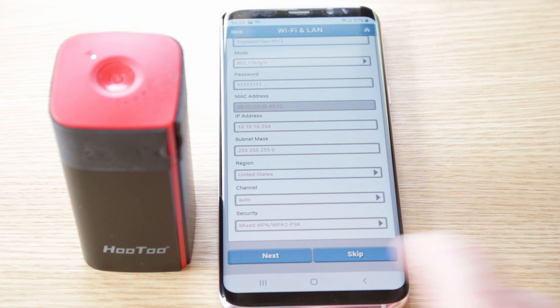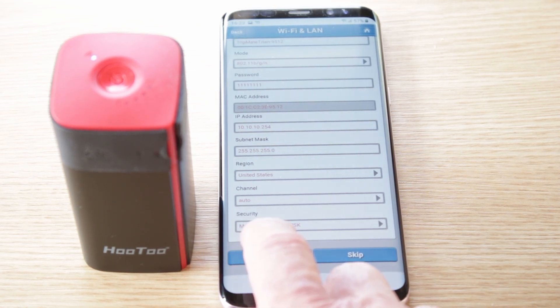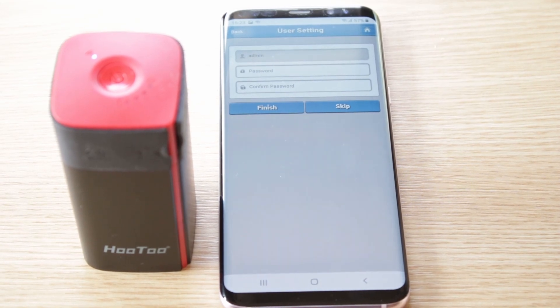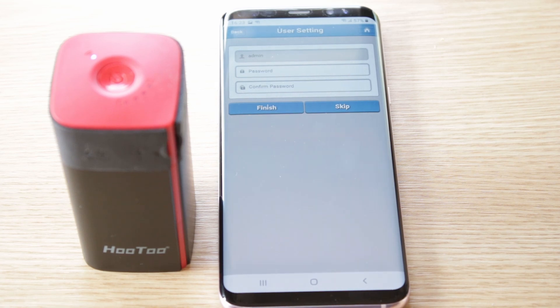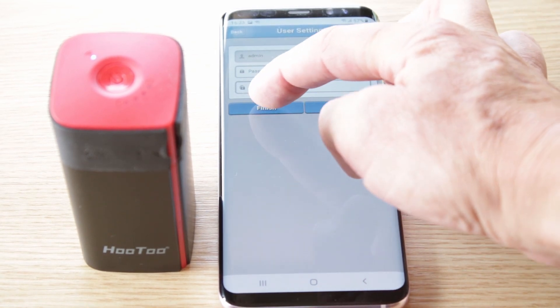This is where you can actually change the name of the device etc., which we're not going to bother with — we're just going to connect, click next. Now it's going to ask you to change or create a password, which I'd suggest you do, but for this purpose I'm not going to bother. Click finish. This will take around about two minutes.